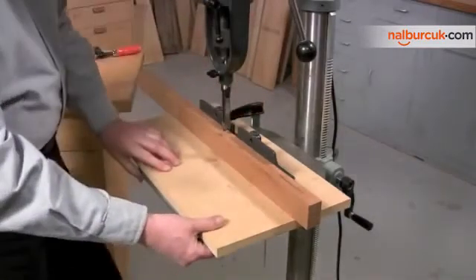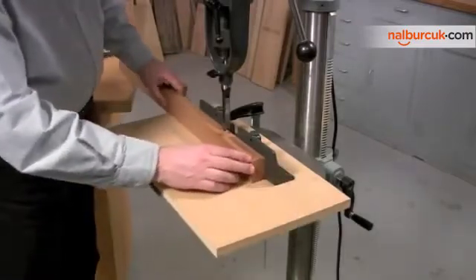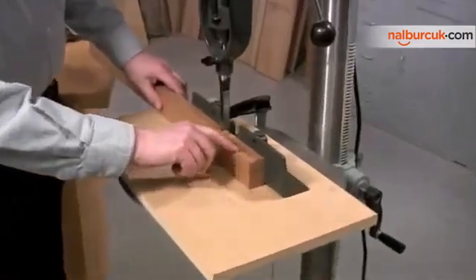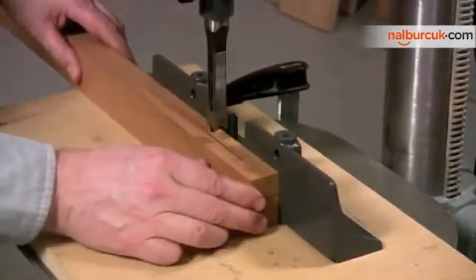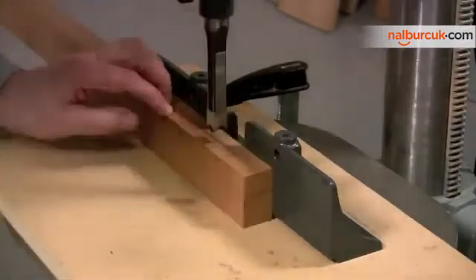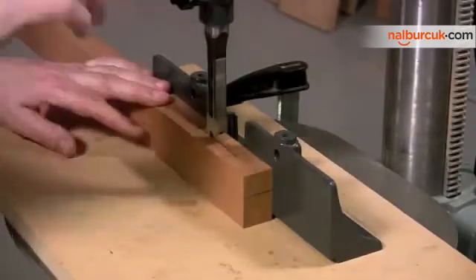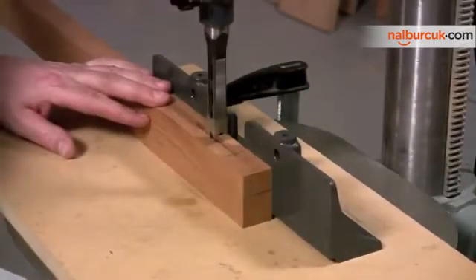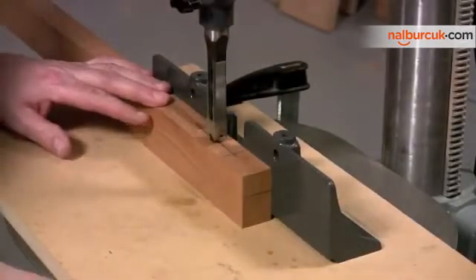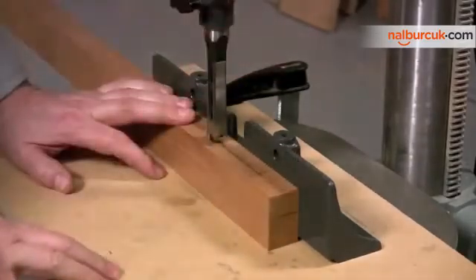This will allow me to pivot the other end to make a precise adjustment. You can see that I've drawn the center line of the mortise as well as the two endpoints. My job now is to align the center point of the auger bit with the center line that I've drawn on the workpiece — right there. Now we're good to go; all I need to do is install the other clamp.